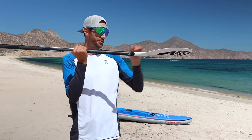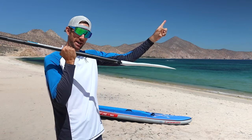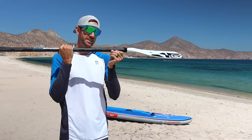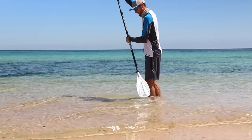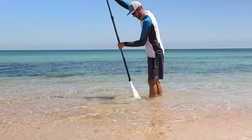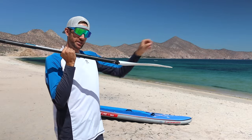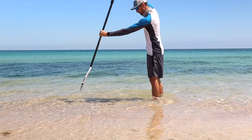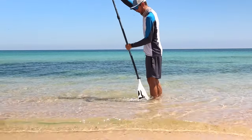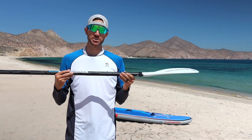All paddles have a curve through their blade, and you always want that curve facing in the direction you want to paddle — never in reverse. This is the big mistake most beginner paddlers make: entering the water with the blade reversed, which makes them paddle less efficiently. The curve is designed so the blade enters the water more efficiently, allowing you to pull yourself to the blade more easily.